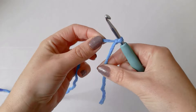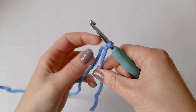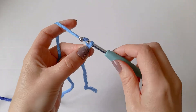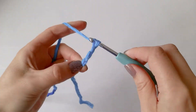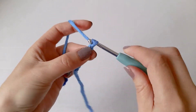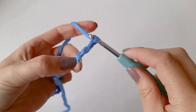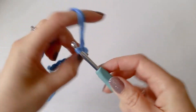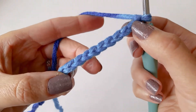Go into the loop, pick up the tail, and then grab the two ends and pull it through. Put your hook in the loop. The next thing I'm going to do is chain 11. Just pull that through. Okay, so there's my chain.